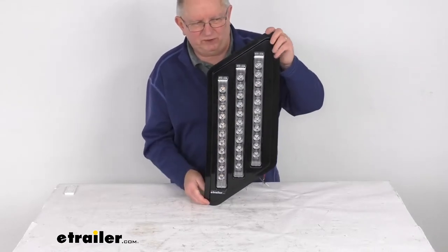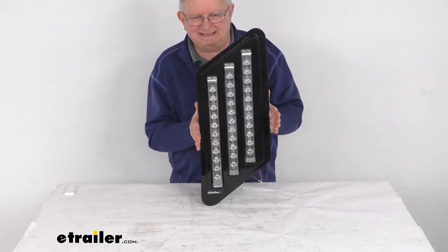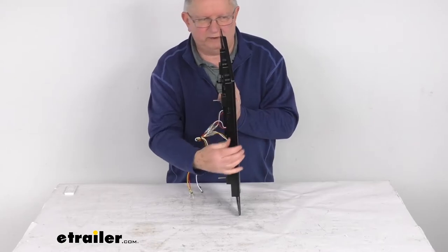The overall height from the very bottom to the very top is 23 and a quarter inches. The width from side to side is 9 and a quarter inches wide. The overall depth at the widest point is only about 1 and 3 quarter inches deep.